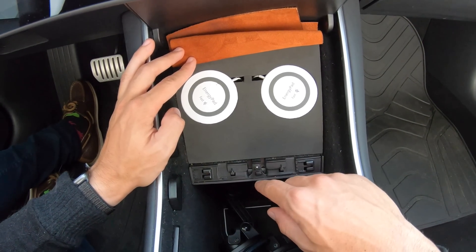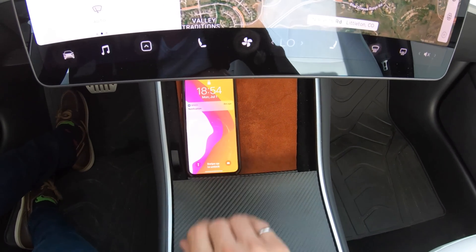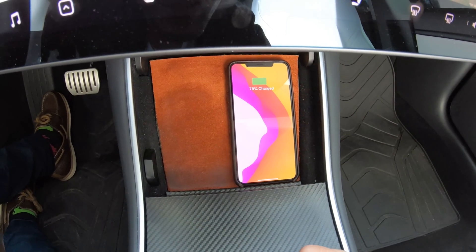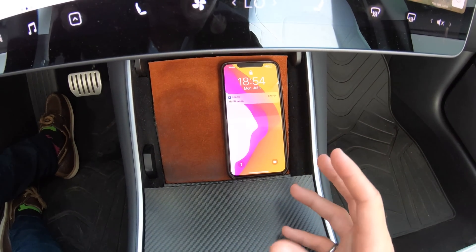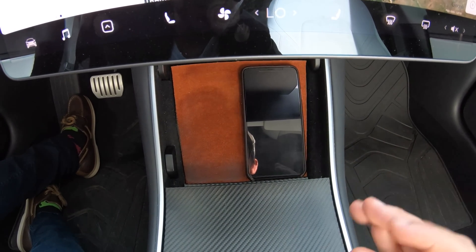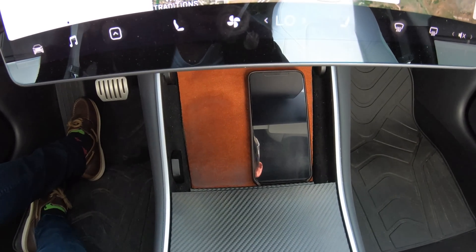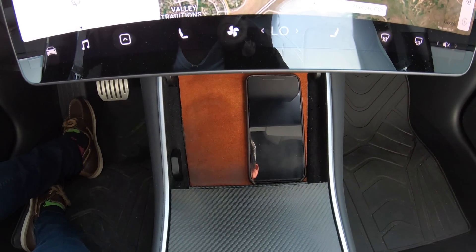That is the DIY wireless phone charger I made in my Tesla Model 3 to replace the wired system that's already in there. Now I just want to show you that it actually works, so let's get this put back together. When I place my phone in the right position, we can see it starts charging on the left side, and then we can move it over to the right side as well — and we can see that both sides charge. It is fast charging; it's not the fastest wireless charging I've seen, but for my needs it works just fine. It was a really fun, cheap solution that I was able to make myself. Make sure you check out the link in the description below to walk through exactly how I made this, and let me know if you end up doing it.